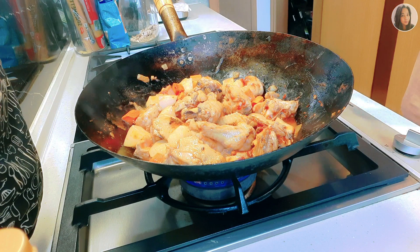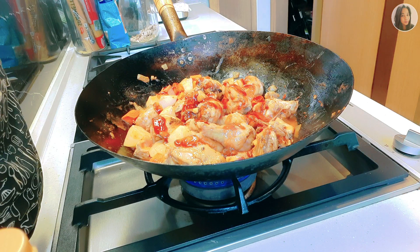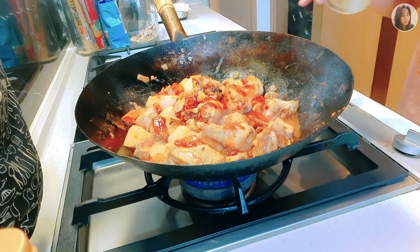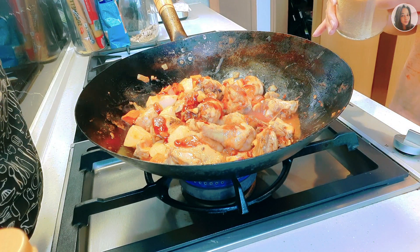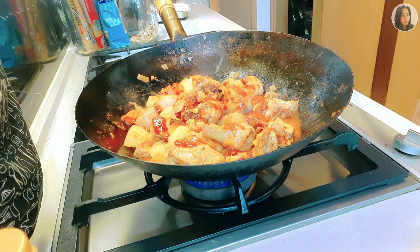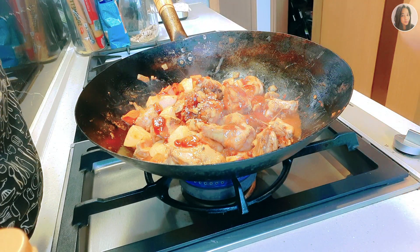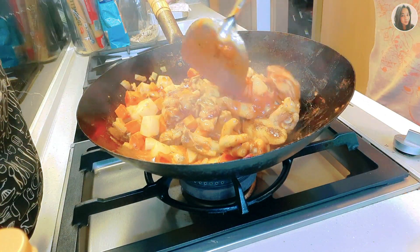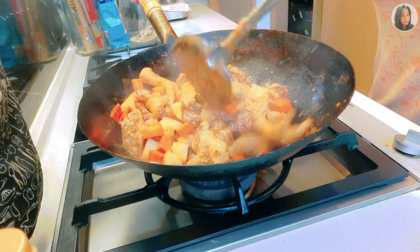Let's also add ketchup, then sugar, and then black pepper. Let's mix it again. Our chicken afritada is almost done cooking.